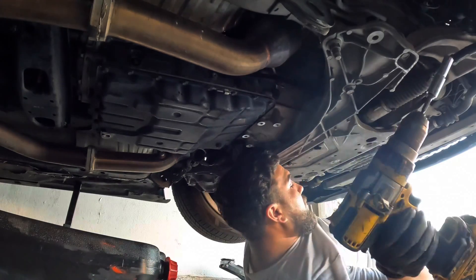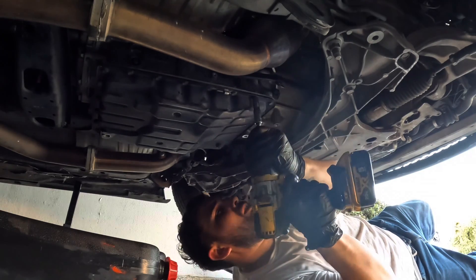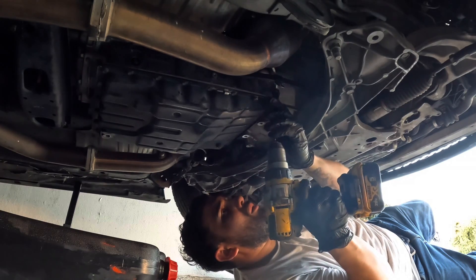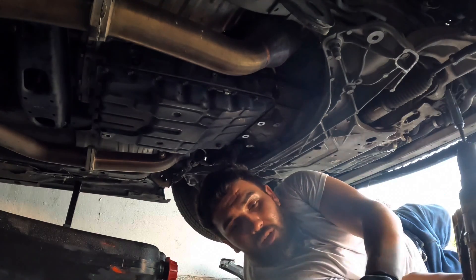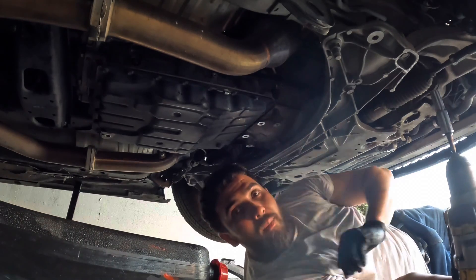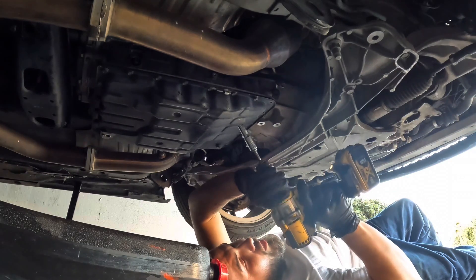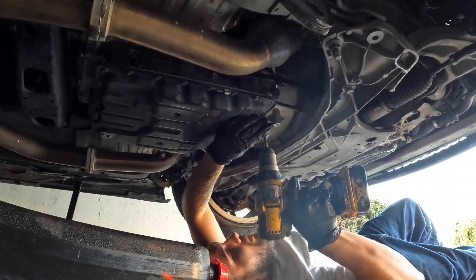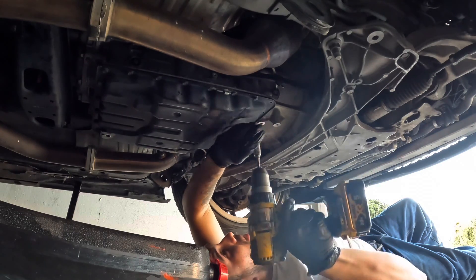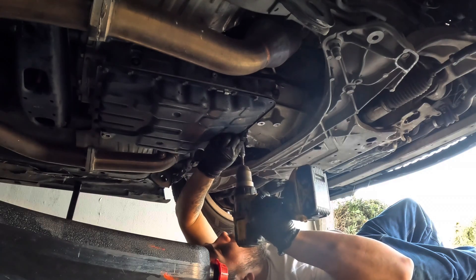I am under the car right now. I need to take off this oil pan right here — all black. Damn, that was way easier than I thought it would be. It's very loose. I'm gonna take out this oil pan real quick and show you guys how it looks from underneath. I am using my secondary drill because my other drill kind of messed up on me.